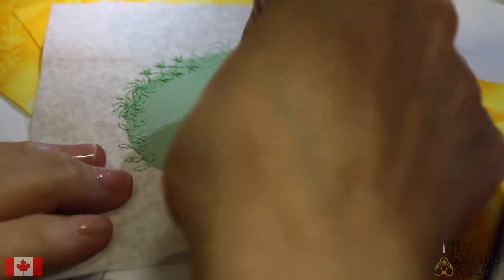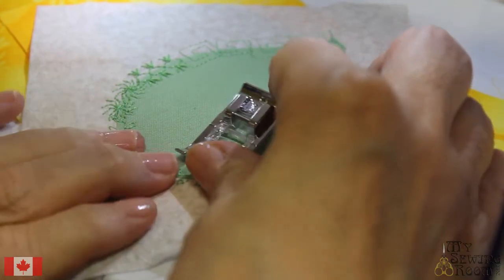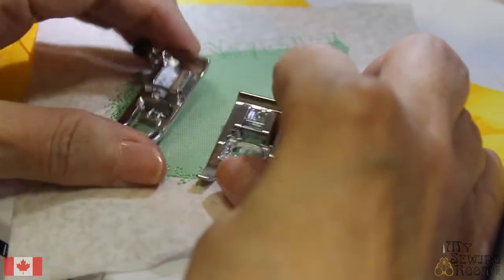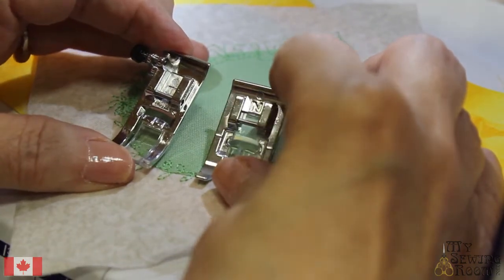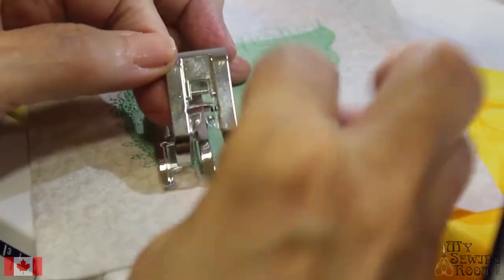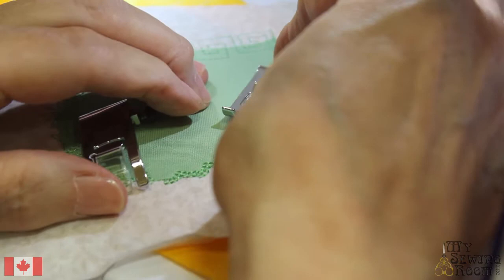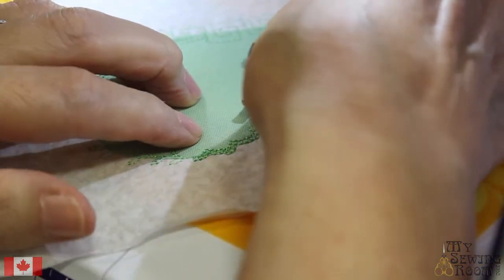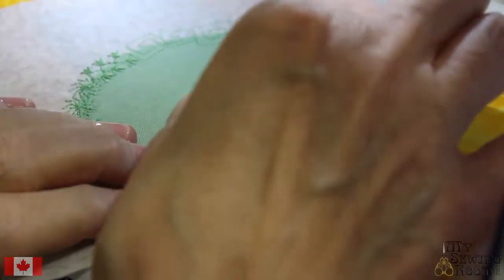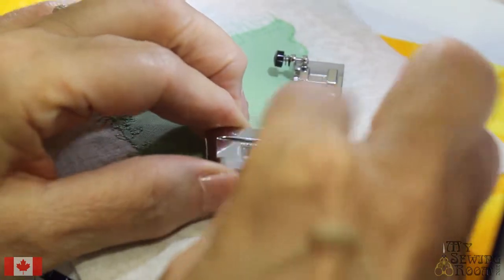It's important to use the proper foot. This is called a monogramming foot, or the end foot that came with your machine. This is the J foot, which is our standard foot. The difference is underneath — the monogramming foot has a channel in it, so it rides over top of your appliqué stitches and just nicely glides over them. If you use the J foot, it's not seated properly and will actually teeter-totter on top of your appliqué stitches. Always use the monogramming foot because of that beautiful channel.